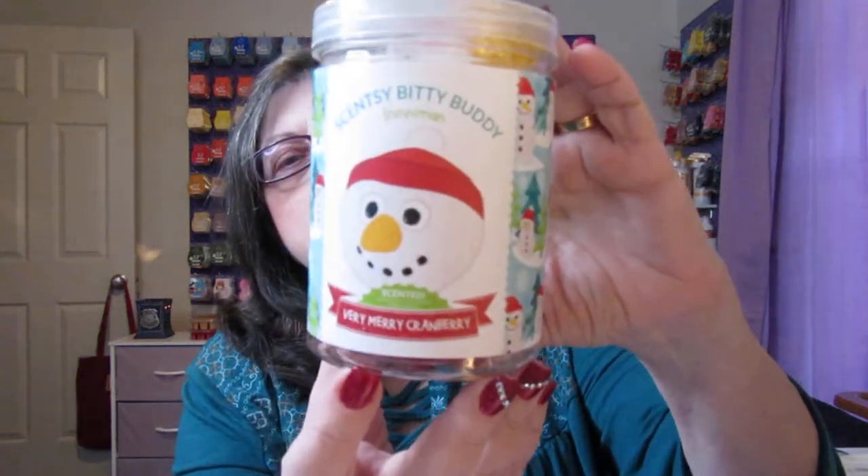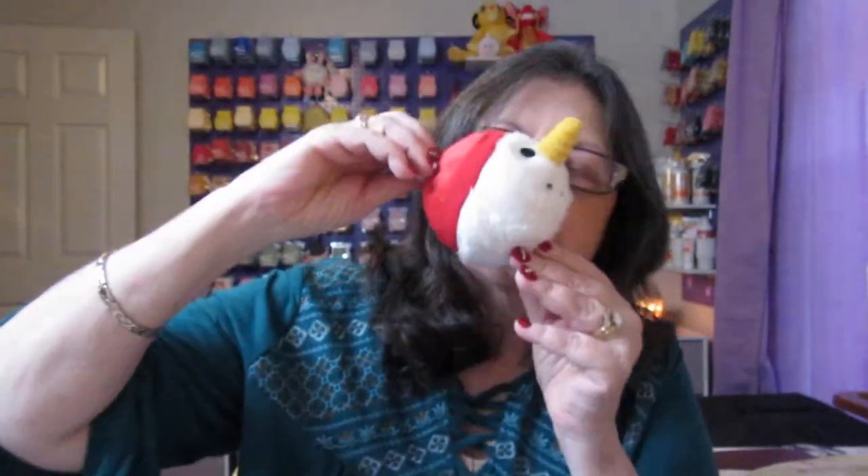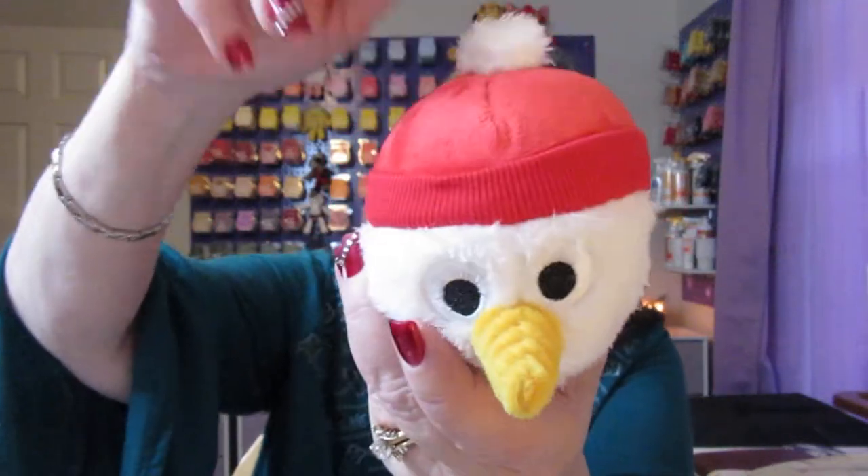And then you get a full-size Very Merry Cranberry Scentsy Bitty Buddy. This is the way it comes in this little container. Let me go ahead and open this one up for you — these go really fast. This is the little Bitty Buddy — isn't that cute? It smells really good, and there's a little hat. It's the Scentsy Bitty Buddy snowman and the scent is Very Merry Cranberry. If you want to give it as a gift, just stuff it back in the container and close it up again.